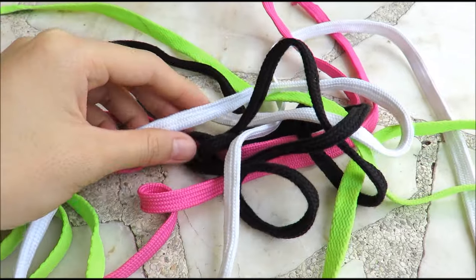Alright, so for the materials, you need your old shoelaces and, of course, your magical hands. So, let's begin.